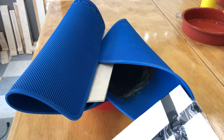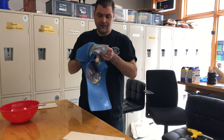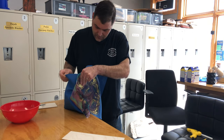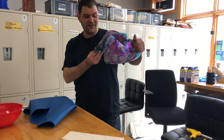At this point it has sat overnight and it should be totally set up. Let's open it up and see what we have. That looks pretty good, I think.